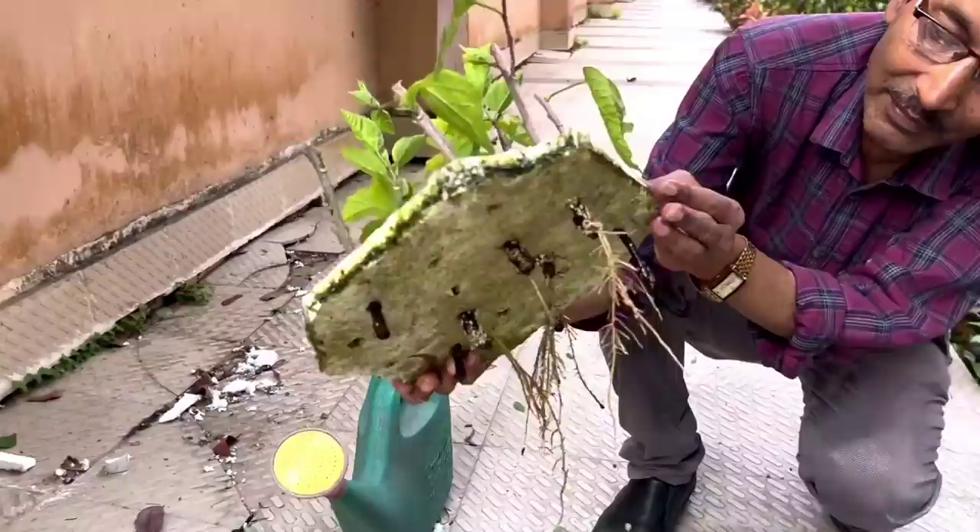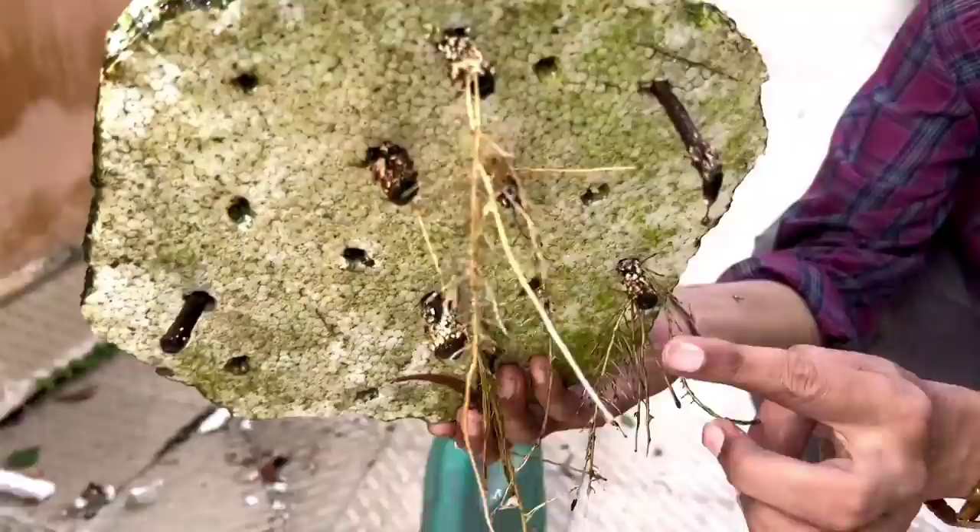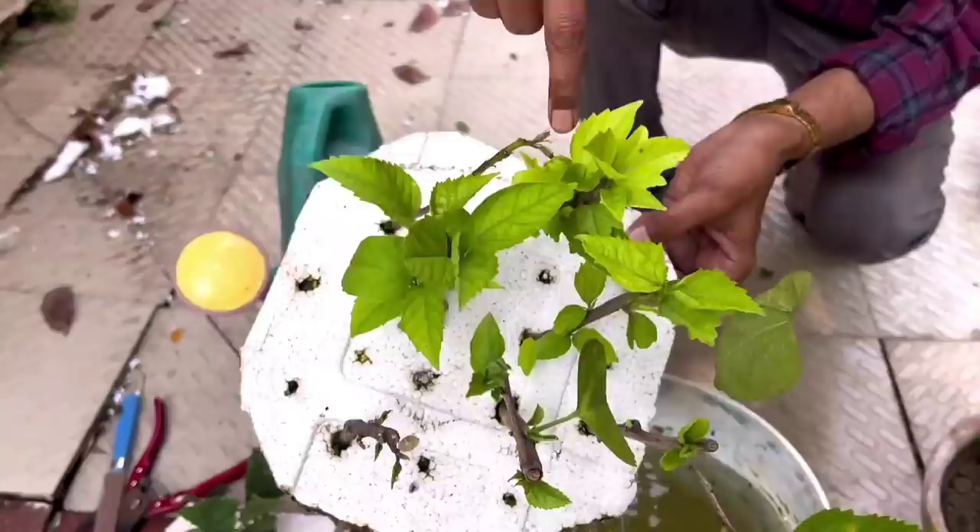Friends, here are the beautiful results of rooting hibiscus. You can see long roots, almost 9 to 10 inches long, in every cutting. They are fully ready and ready to be grown.